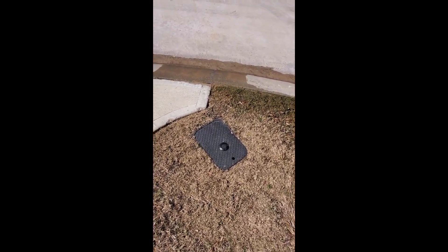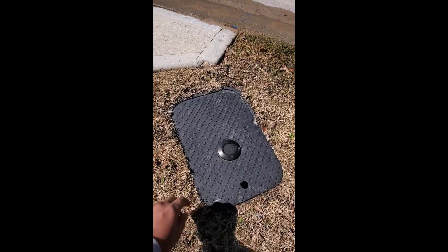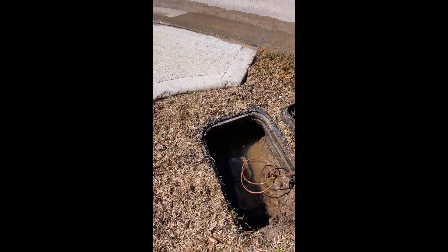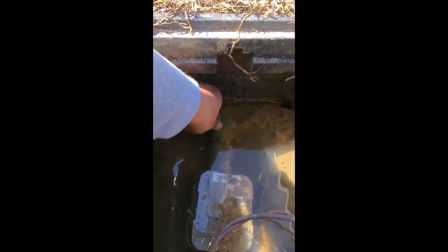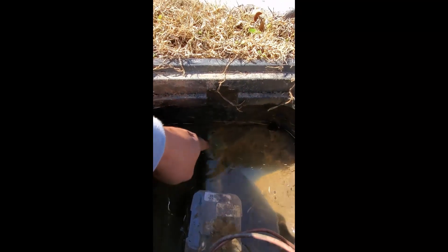Then you walk to this main water connection. I'm going to take off this cover to reveal it. Here is the main pipe and the connection. You can't turn this by hand. This is the pipe and this is the valve. When the valve is in line with the pipe, that means the water is on.